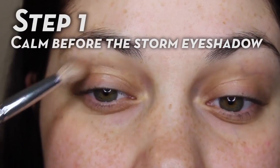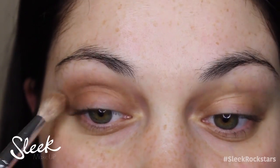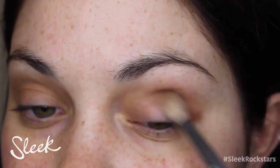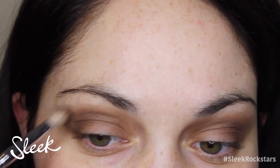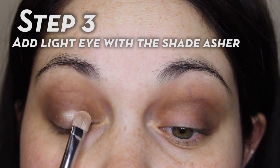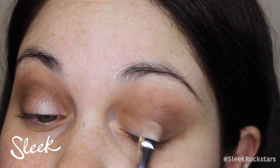First up I'm going to take the Storm eyeshadow palette and take Calm Before the Storm — it's a nice neutral brown — and blend that into my crease with a fluffy blending brush. Then taking Eye of the Storm and a little bit of Blackout, I'm going to bring that lower down into my crease to really define my socket and to warm it up. Then I'm taking the shade Asher and just patting that onto the center of my eyelid to bring a bit of light to my eyes and to really brighten them up.